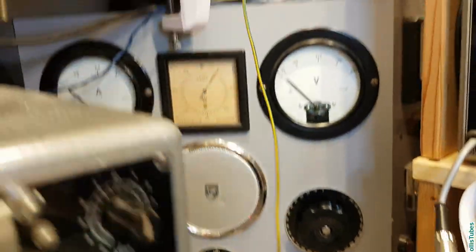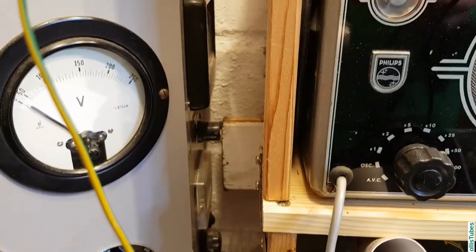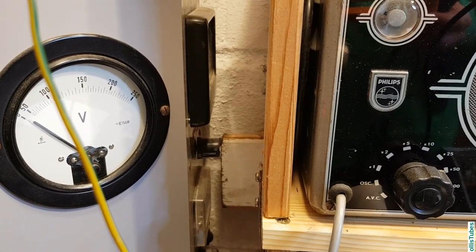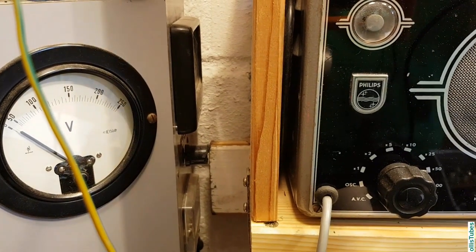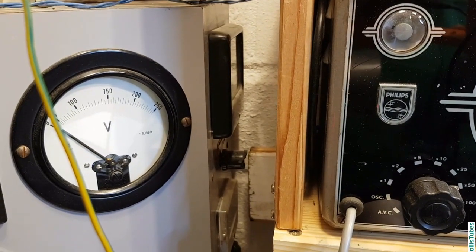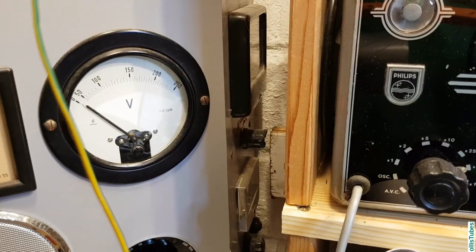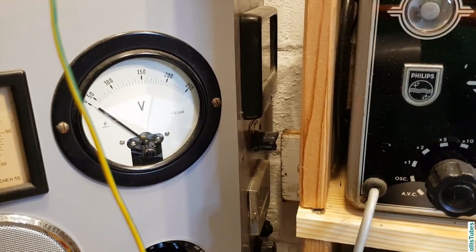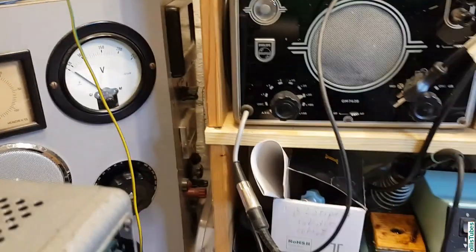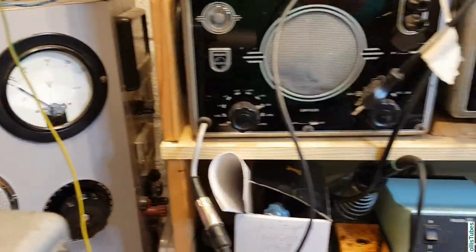There's also something on the side here, but I don't use it. It's a DC power supply somebody made by himself — I think 0 to 30 volts or thereabouts — but it's a very simple circuit with no short circuit protection or anything. So I just keep it but I don't use it.